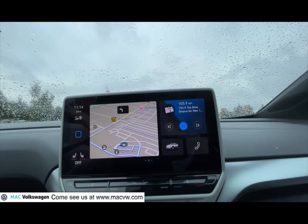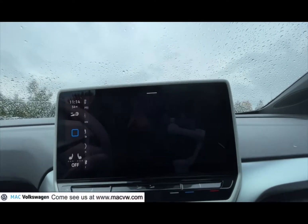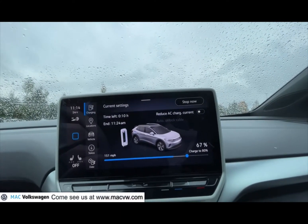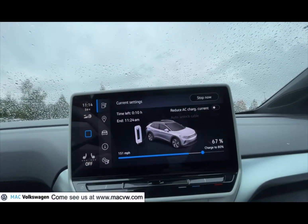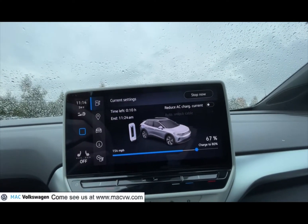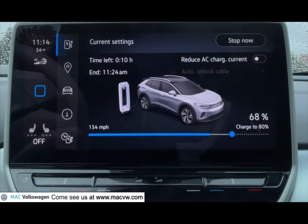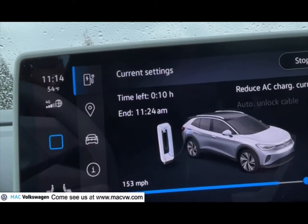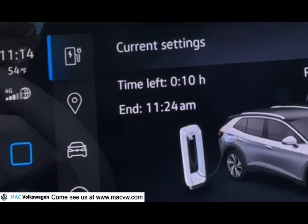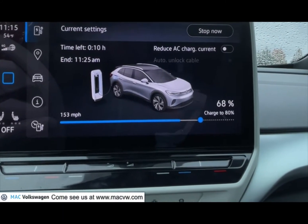When you get back in your car you can use the screen to see how your charging is going. Push 'vehicle' and right there you get a status that shows how your charge is going — you see time left and current charge state. It says it will end at 11:24. It is currently 11:14 as you can see, so it shows you how much longer it's going to take to charge.